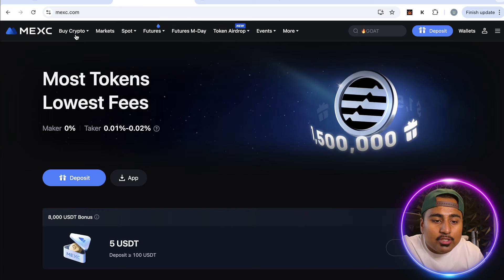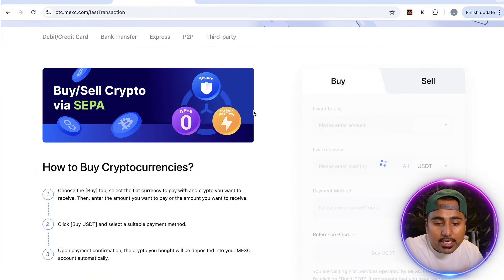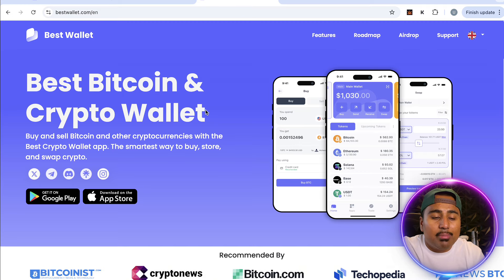Now we go into the first step, which is buying some cryptocurrency. You're going to need to buy some USCT for the swap, so make sure you buy some USCT on your MargeX account. If you don't want to buy from MargeX, you can also buy from an external wallet like Best Wallet.